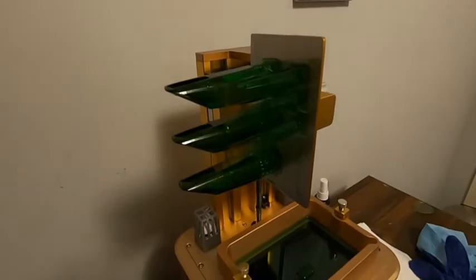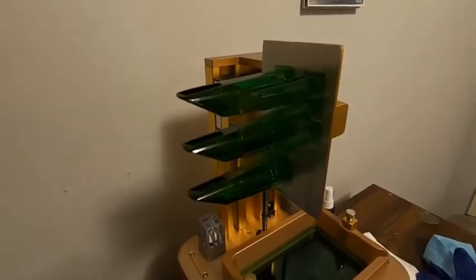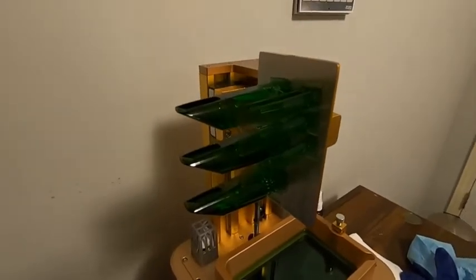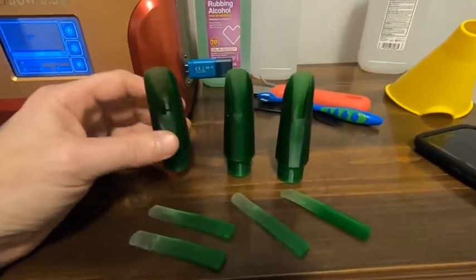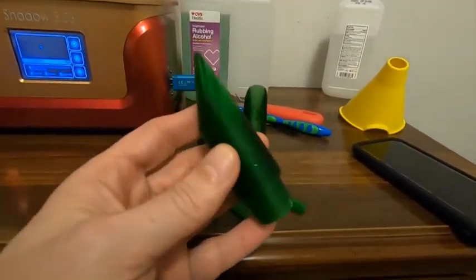All right, time to go clean them up so that I can get them out in the sun for a little bit and let them dry and harden up. There you go — I printed these off for my wife and stepdaughter and man, they look store-bought.